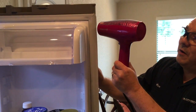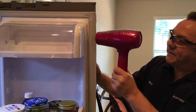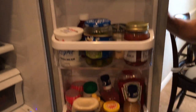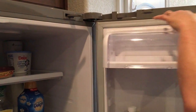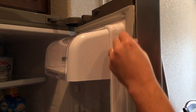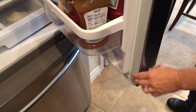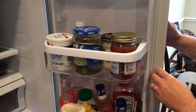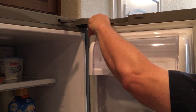Do the same on the top, bottom, and other side — roughly about two minutes per side. After applying heat from the blow dryer all the way around, make sure you are completely sealed along the door frame. This entire process takes roughly 15 to 20 minutes if you take your time and make sure it's done right.